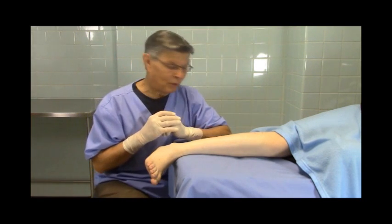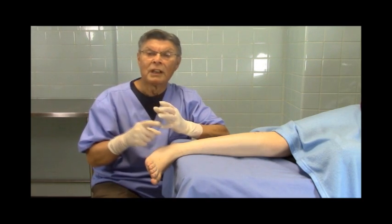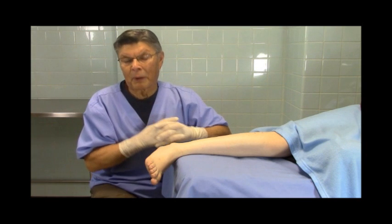I hope you have enjoyed this presentation on doing the common peroneal nerve block. I hope you have a chance to use it, particularly if you're a student, a resident, or even a practitioner.